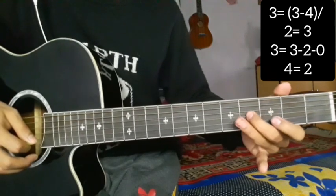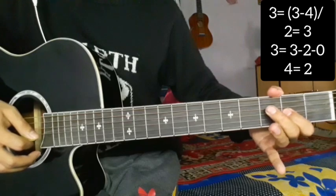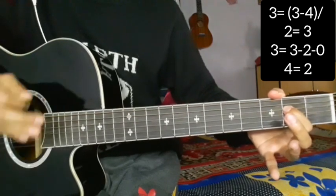Open 2, 3, 2, open — 2nd string, 3rd string — 3, 2, 3, open 4th string, 2. Clear.